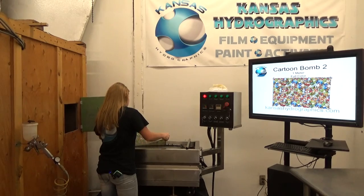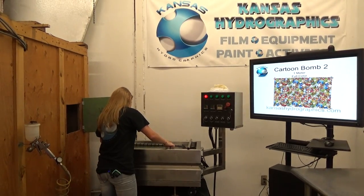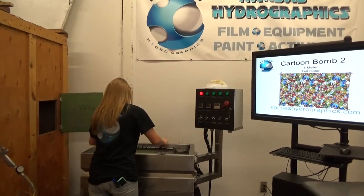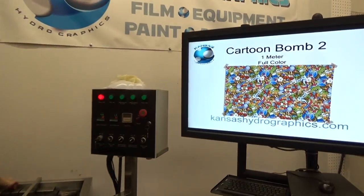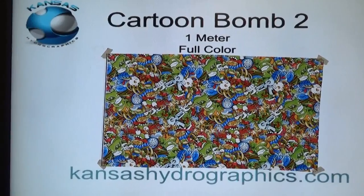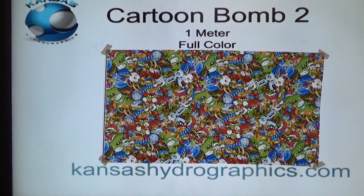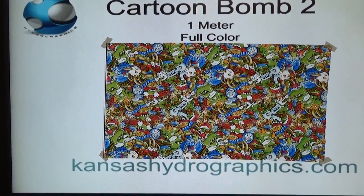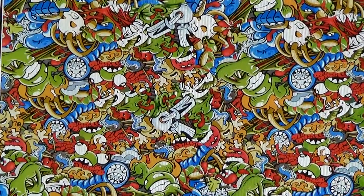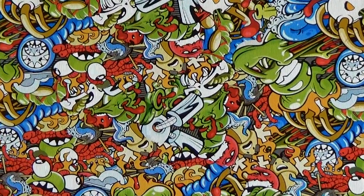Hi guys, it's Katie with Kansas Hydrographics. We're here to show you Cartoon Bomb 2. It is a full meter and it is full color — pretty dang colorful print.